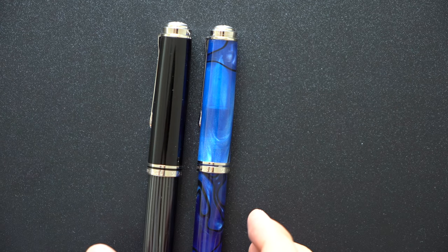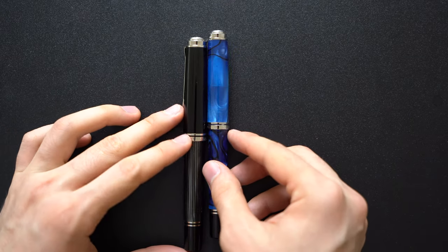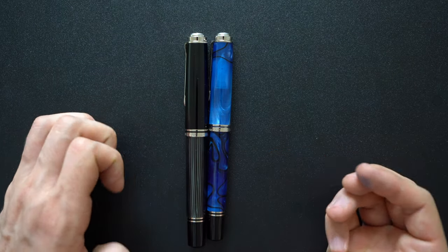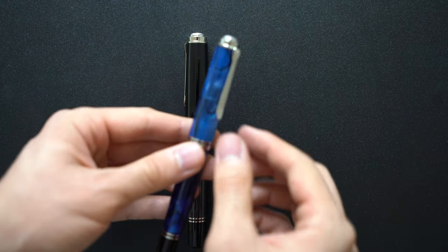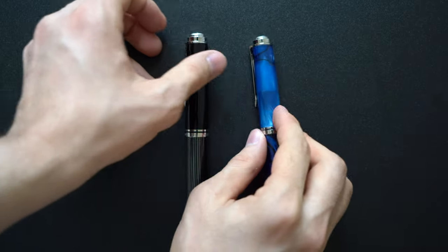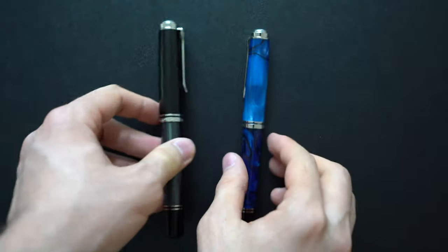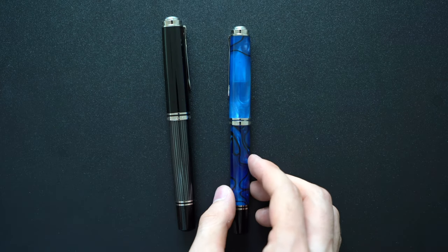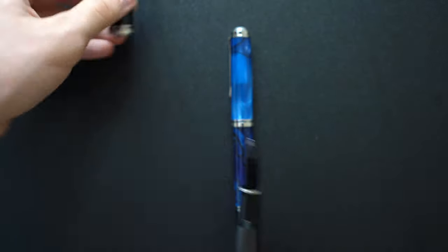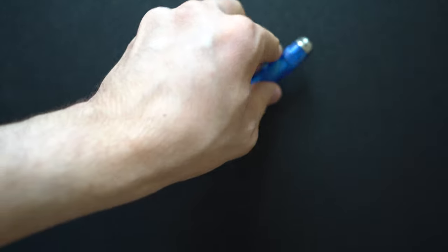In terms of size, the Pelican M1005 is obviously slightly bigger not only in terms of length but in terms of girth as well, however it is not as drastic of a difference in size as people make it out to be. Both the clips are stiff but very practical, with typical Pelican shaped clips, and in terms of nib sections they are similar in that they flare out for a good hold, and the M1005 has a bit more girth.